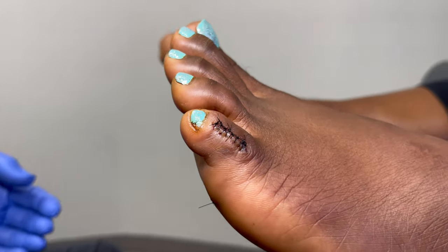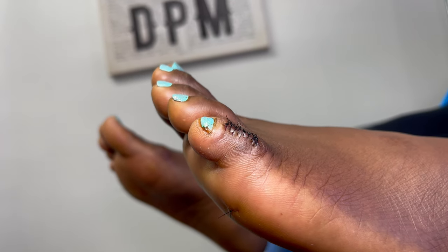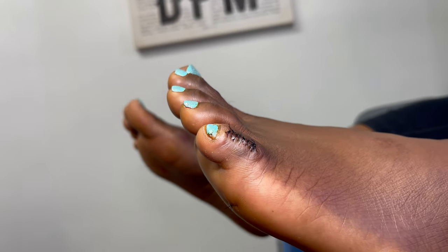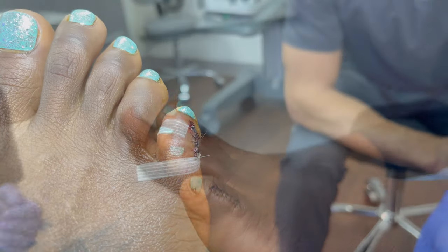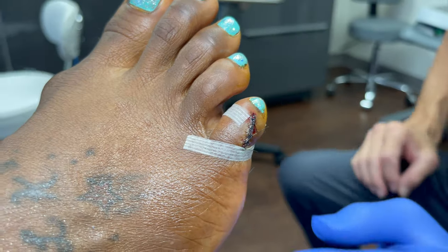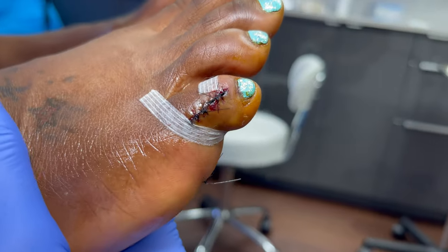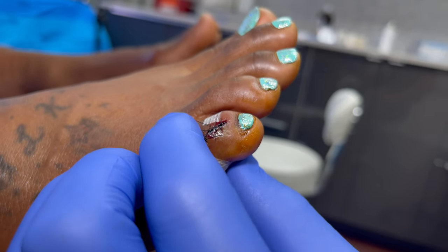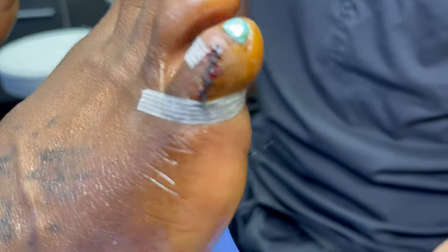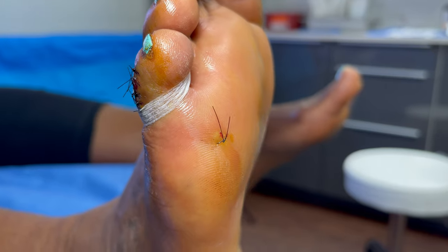Patient walks in, walks out — can get back to daily life activities. Work tomorrow, not a problem. Taking a look at the right foot, same thing. We use a little steristrip, and we're going to implement this for about three weeks. There's that one suture on the bottom — and that's it.